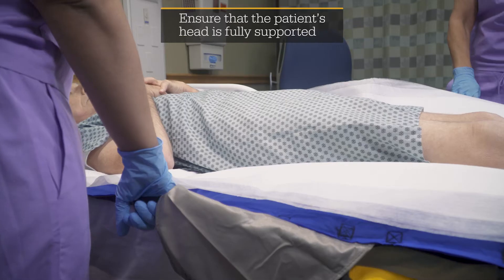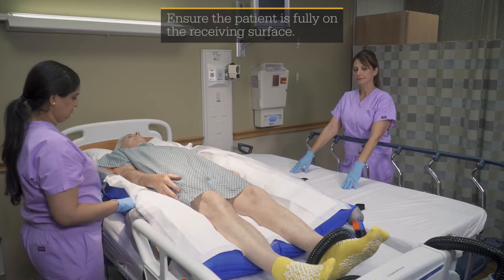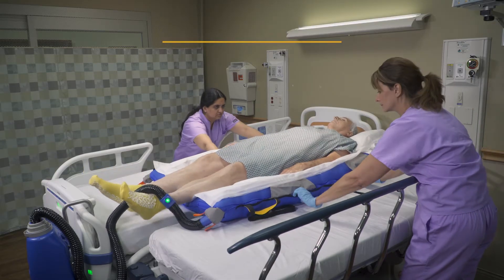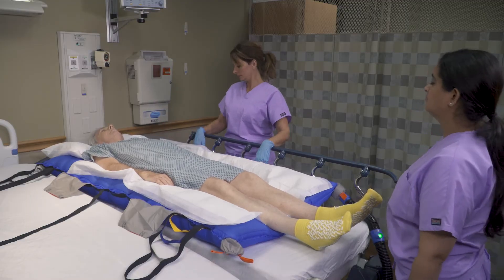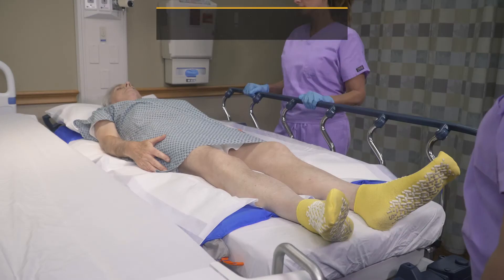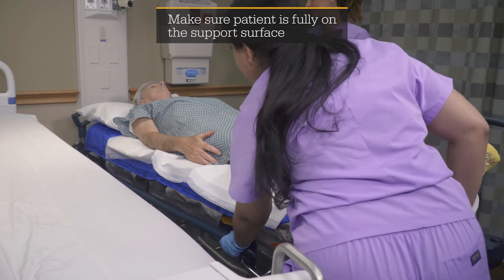Turn on the air pump and allow the glide sheet to fully inflate. Gently glide the patient to the receiving surface, with one health care provider holding the patient in place. Turn off the air pump when the glide sheet is fully deflated, slightly separate the support surfaces, and raise the rail.